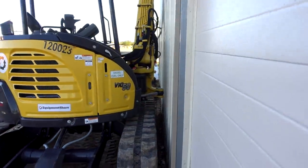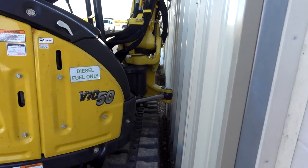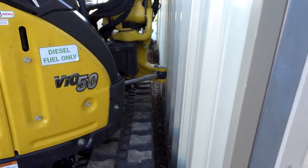Once I get done with this beam, things are going to get a lot less stressful. But right now it's snug.